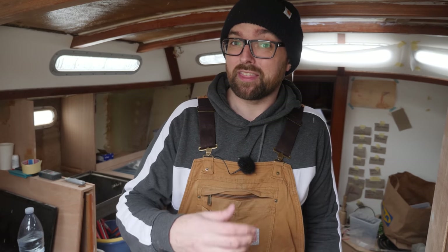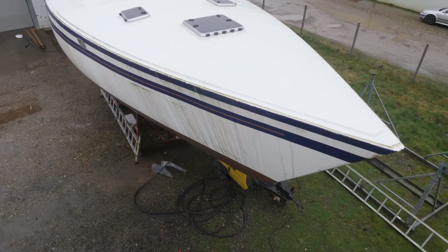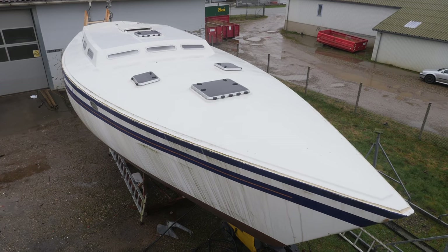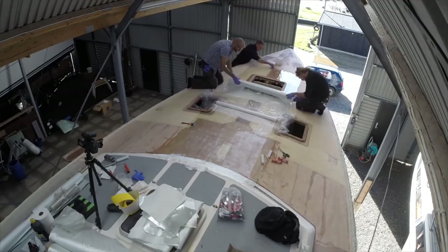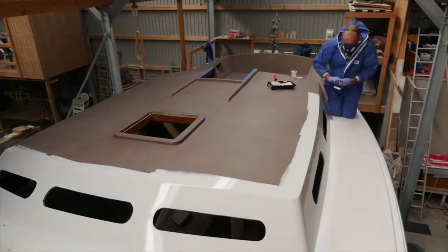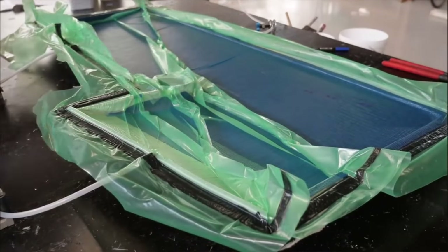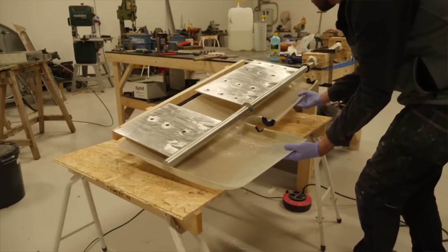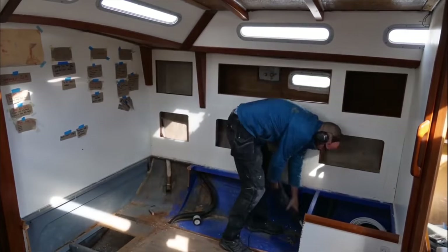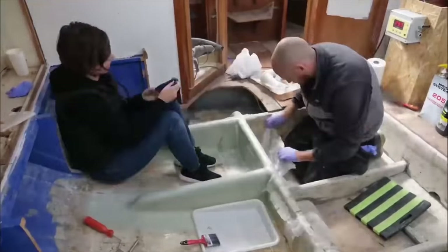Hi guys! Welcome back to yet another DIY sailboat refit video. This week I'm gonna continue working on the new galley here aboard my Warrior 38 named Athena. The current state of Athena represents about four years worth of work, including a complete deck rebuild, a somewhat extensive osmosis treatment, a new vacuum-infused rudder, and at least a partially gutted and rebuilt interior. All of that stuff is documented in my videos right here on YouTube.